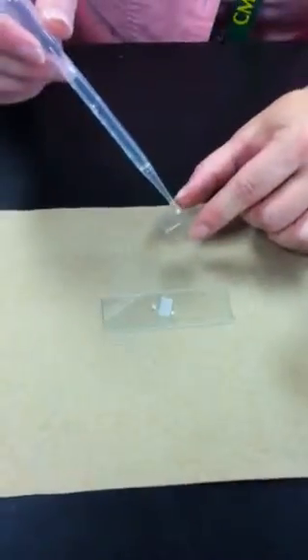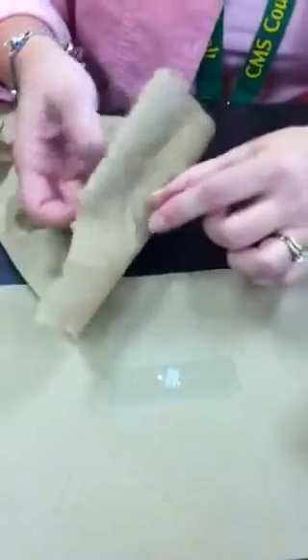Then you'll need to have a cover slip. These are super tiny and very small, and you'll want to use one cover slip. They should also be cleaned, so be careful not to break them as they're super thin.